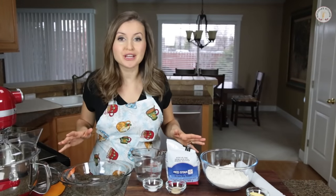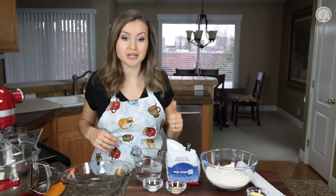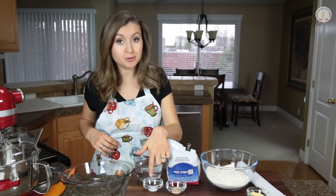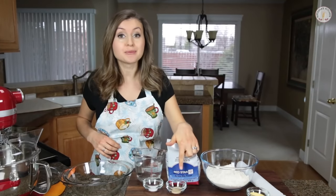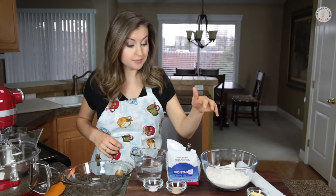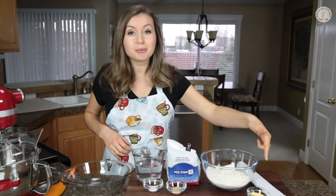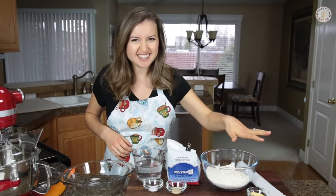Now you probably have everything you need for this recipe right in your pantry. Start out with a cup and a half of warm water, half a tablespoon of salt, three-fourths of a tablespoon of active dry yeast, then you need three cups of better for bread flour, or you can use all-purpose flour, and finally a couple tablespoons of cornmeal — that's optional.